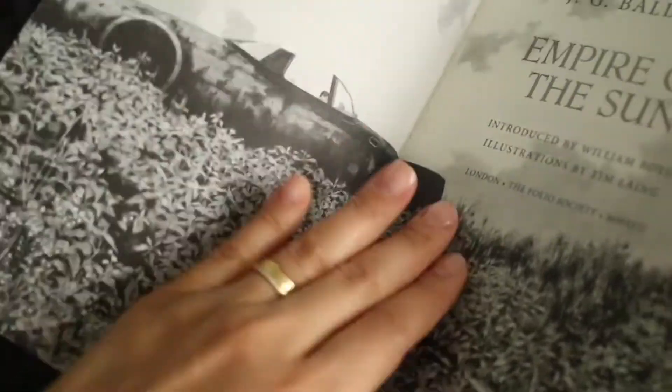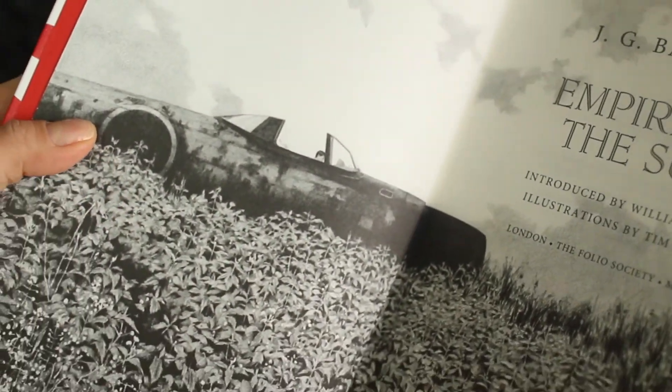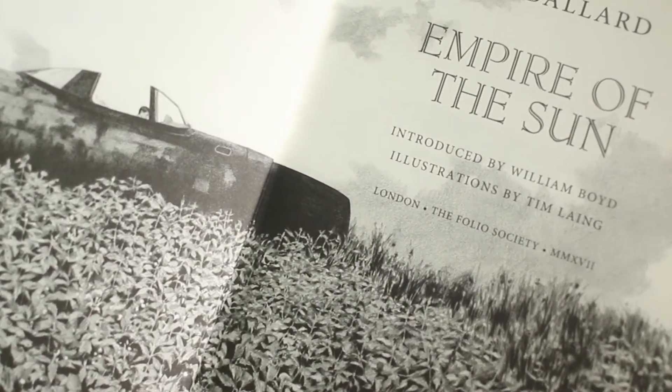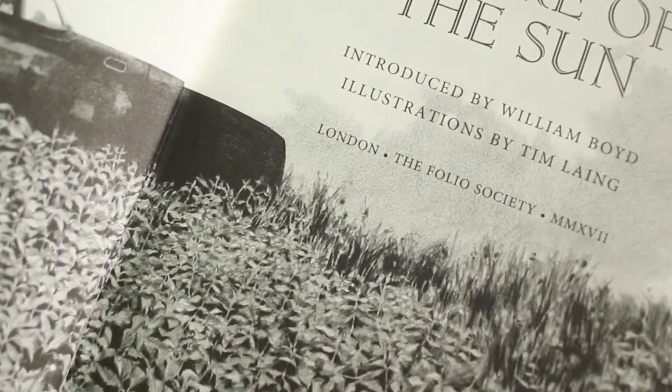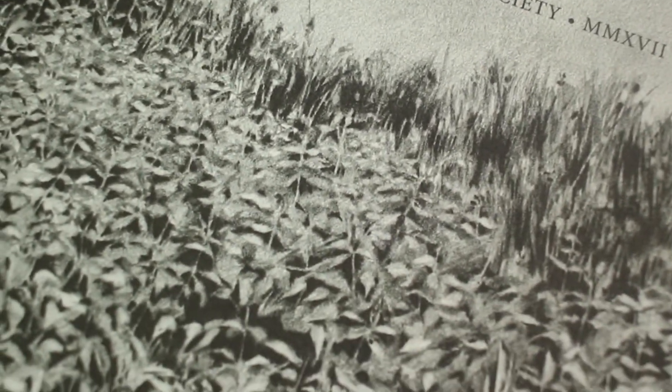This book is introduced by William Boyd and illustrated by Ting Lang. This is the first illustrated edition of Empire of the Sun, featuring a title page spread and eight stunning black and white integrated illustrations, plus one map.